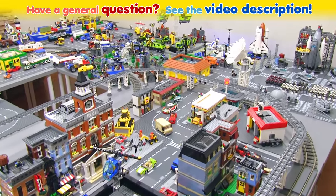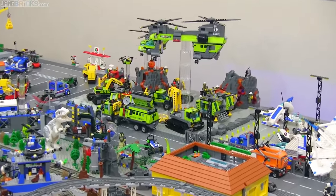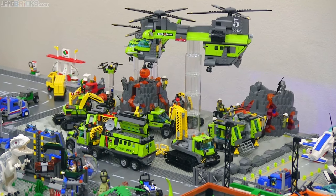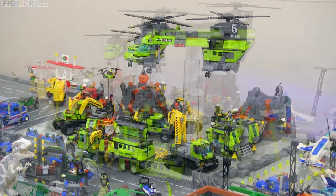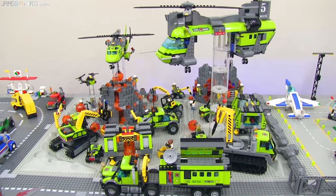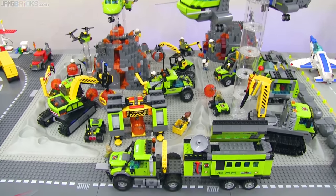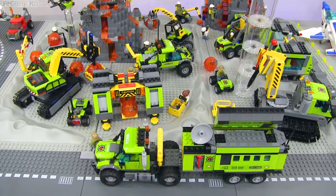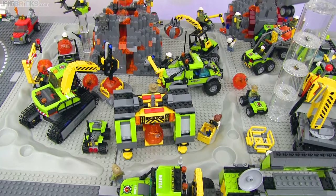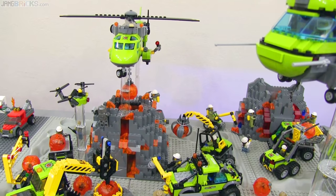Hey everybody, it's Jang here in my LEGO room with a look at the complete collection of LEGO City 2016 Volcano sub-theme sets, which I've put all together into a small little layout of their own temporarily. I've reserved space in my city layout to do things just like this — taking an entire official theme from LEGO and putting all the sets together to see how they work, fit, and look together, posed up as if real work is being done by the figures.